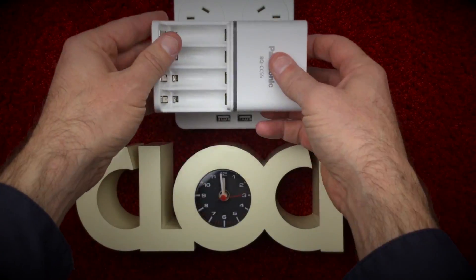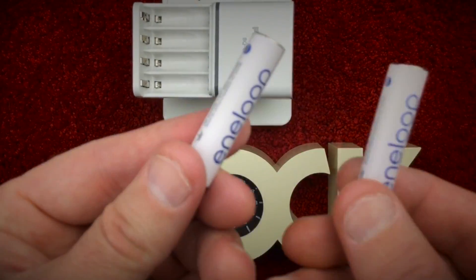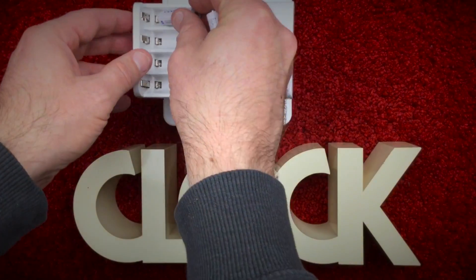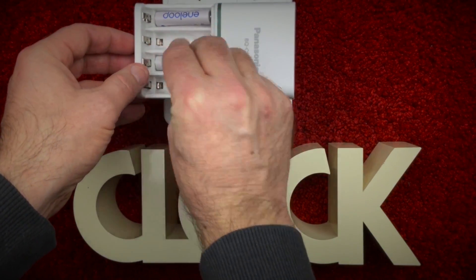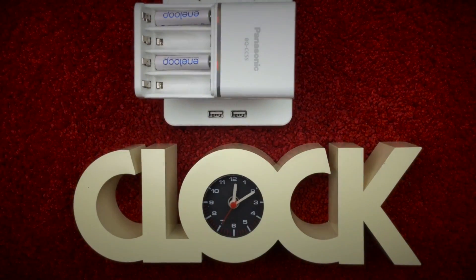I'll start with two 750mAh AAA batteries. As you can see from the LED lights, it quickly analyzes the two batteries and then turns red, which means that they currently hold no charge. After one hour, both LEDs turn green and the batteries are ready to use.